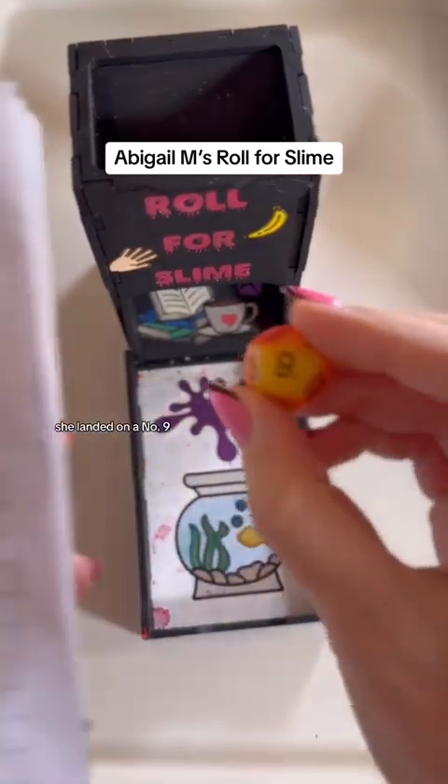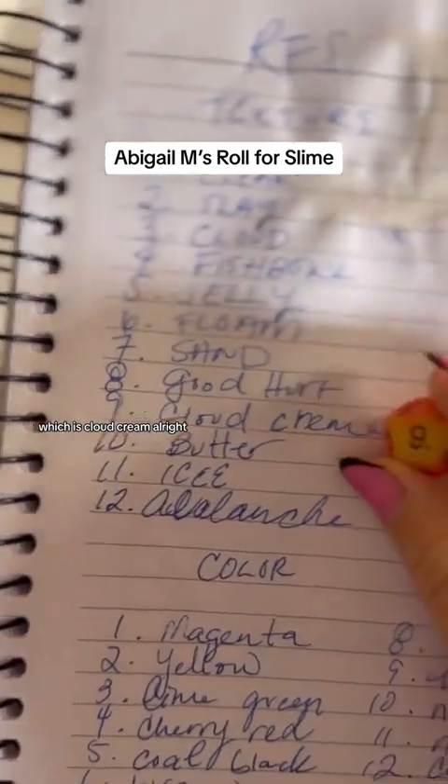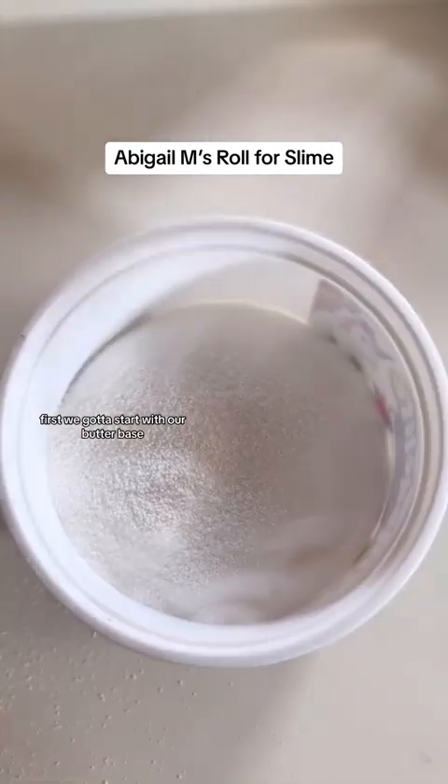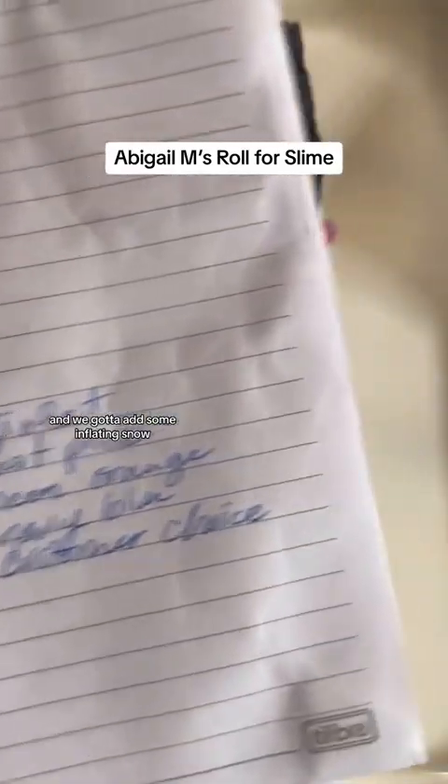She landed on a number nine, which is cloud cream. Let's make her a random cloud cream. First, we've got to start with our butter base, and we've got to add some inflating snow, and then we've got to get her a color.